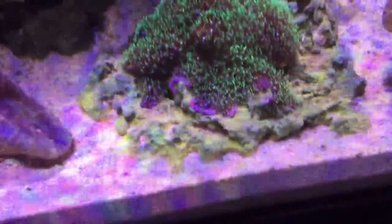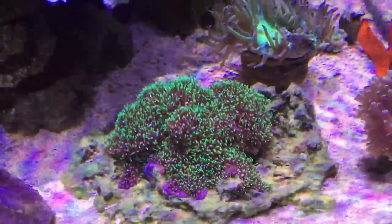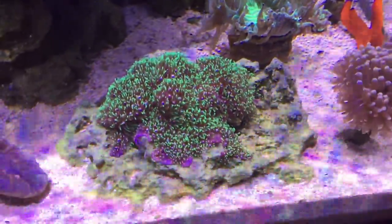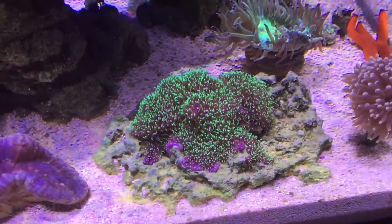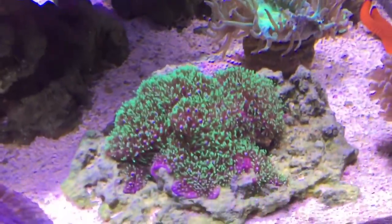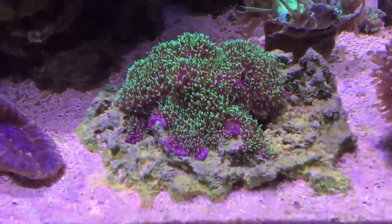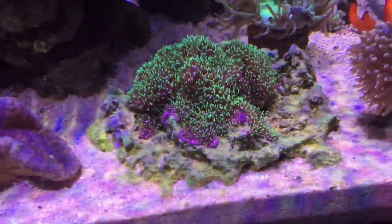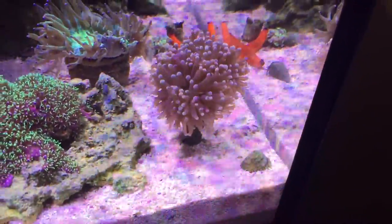The green star polyps are really starting to get on the move. I don't get to really see the growth of these corals day to day since I'm here all the time, so I kind of rely on y'all to tell me if you've noticed growth. I think these green star polyps are really encrusting pretty well — I can't wait till they cover the entire rock. The little torch coral over here is doing just about as good as it always has.